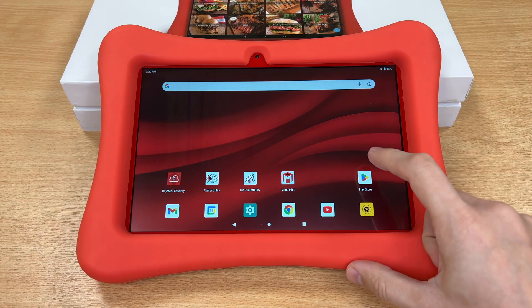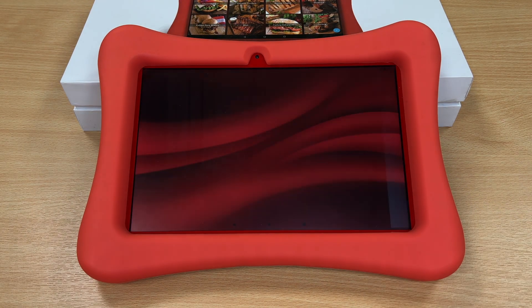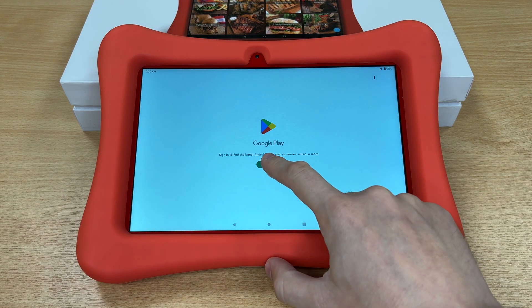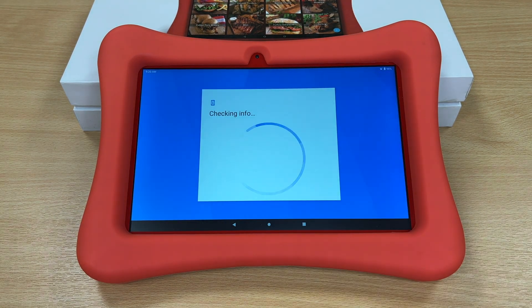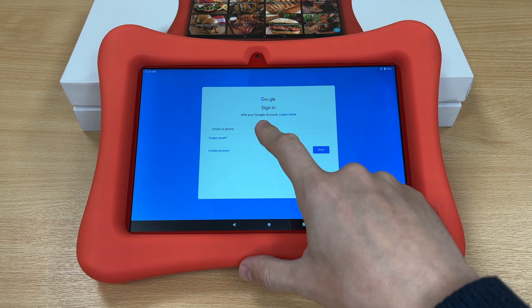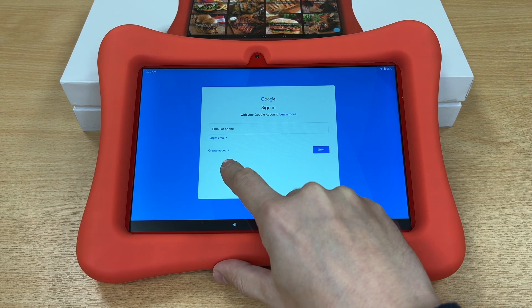First, we need to open the Google Play Store. Once opened, press Sign In. Now you need to sign in with an existing Google account or create a new one from scratch.